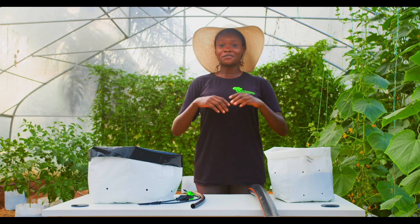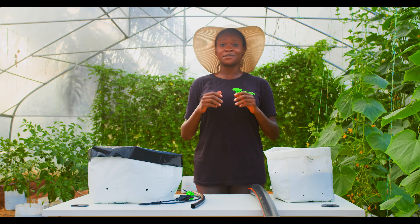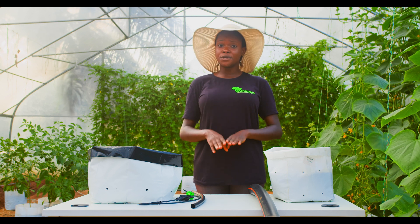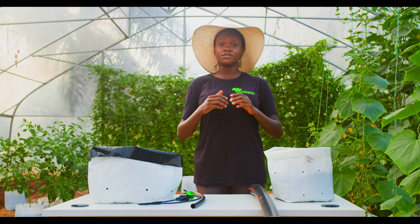Hi, welcome to Afri-Tropic Farming and Agro Services, where innovation meets sustainability. Today, I'll be demonstrating the use of PE pipes and their accessories for a proper irrigation system.